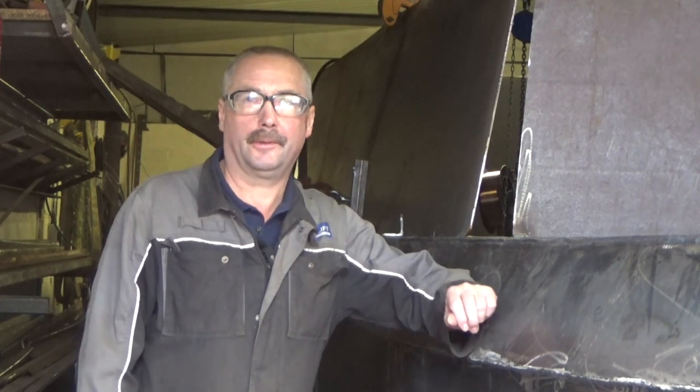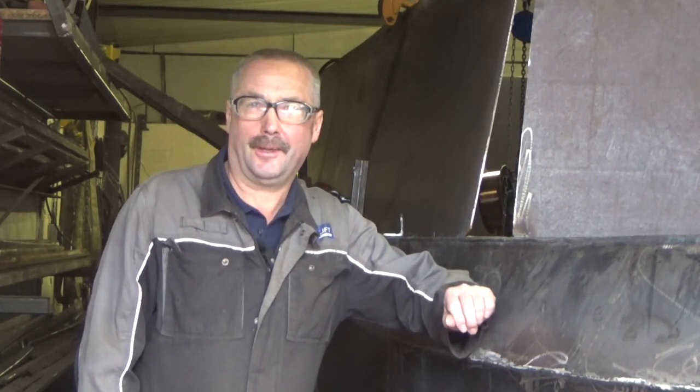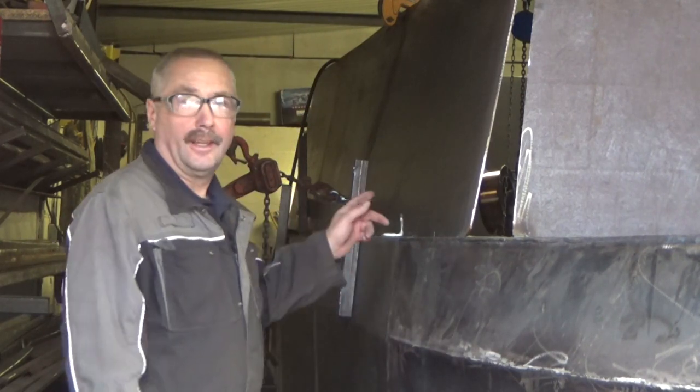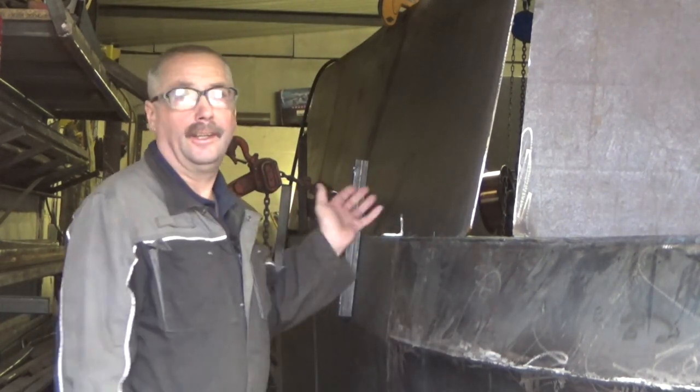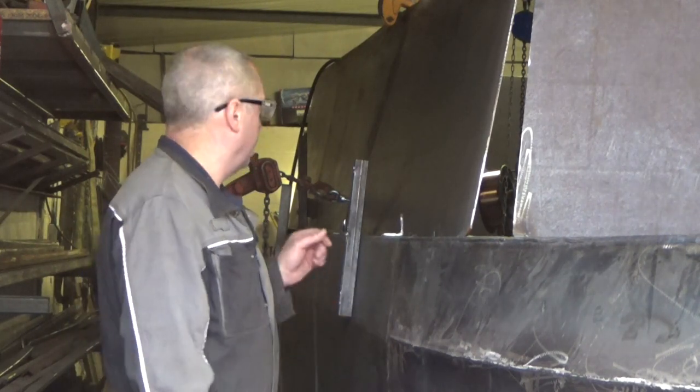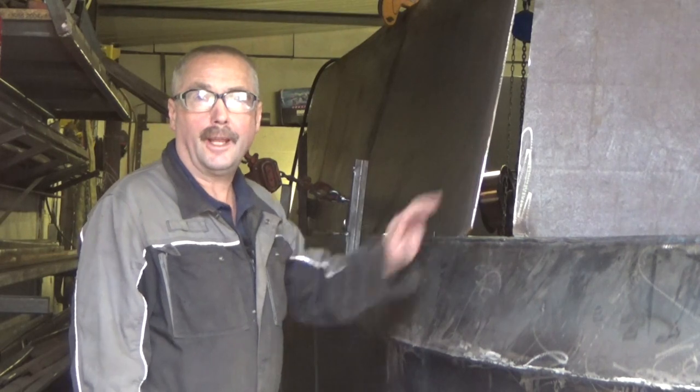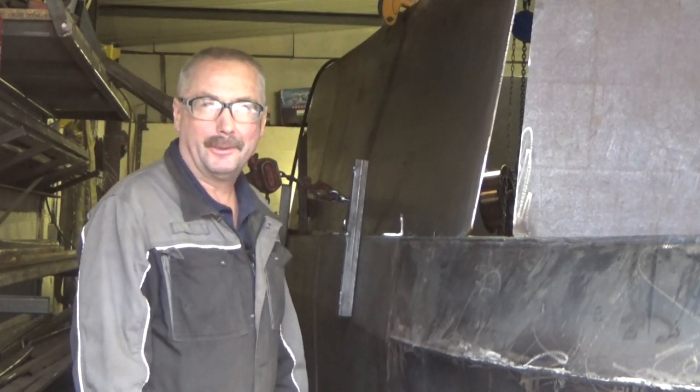Okay folks, Andy here and welcome back into the boat shed, just being up to date with what we're going on here. As you can see, it's a bit dark in here — the lighting in here is useless — but as you can see we're getting a side on and it's progressing a bit.